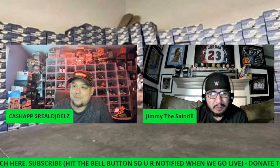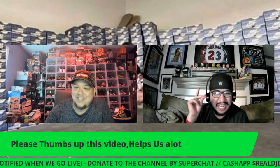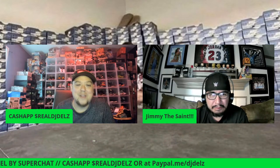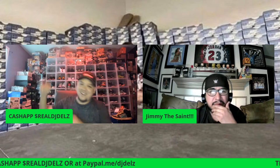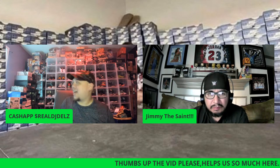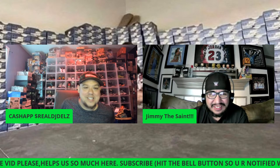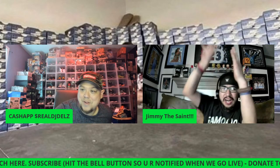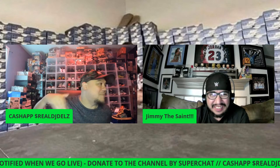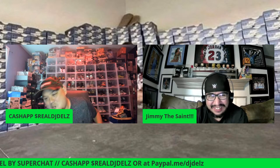You'd try to do that layup, switching hands with the tongue out, or spin under the basket and go to the other side — the switcheroo. I always had tall people defending me and they could never get me because I would do that fade away. I always loved Dave Chappelle's sketch where he'd call out Jordan or Magic — because we used to do that as kids, calling out the sky hook or whatever move.